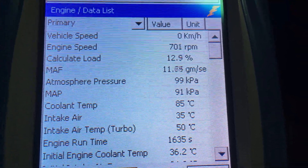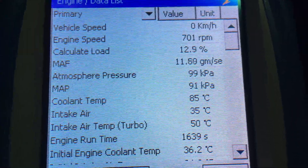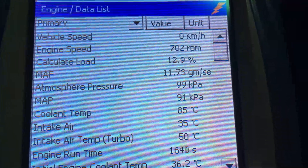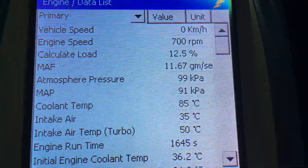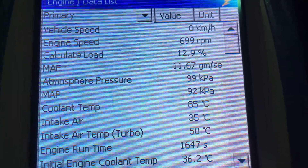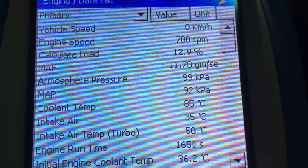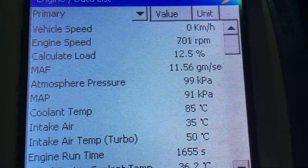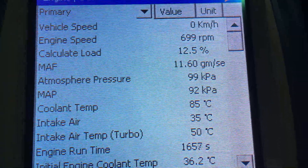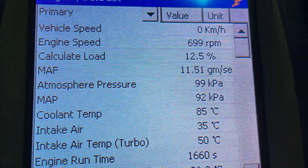Quick diagnostic video for those that want to learn. This is a 2008 120 Prado with about 250,000 km on it. It's one we did injectors on, about a year and 20,000 km ago, just to give you an idea of what a year and 20,000 km injectors look like once everything's settled in.